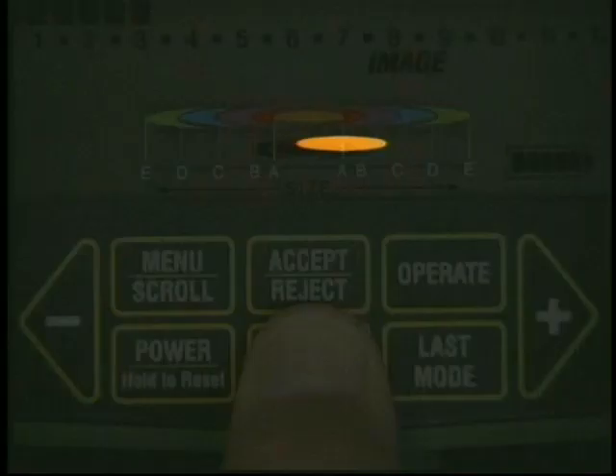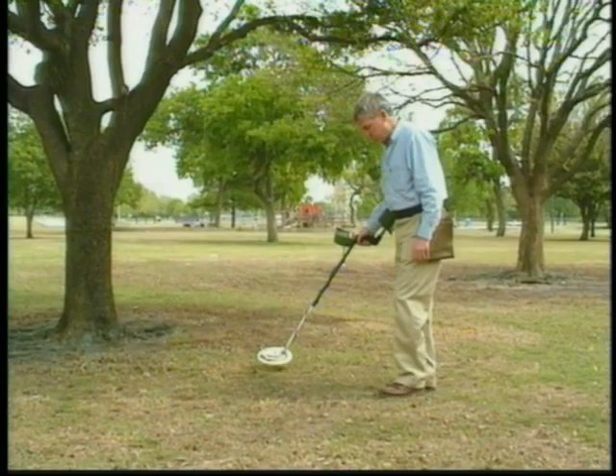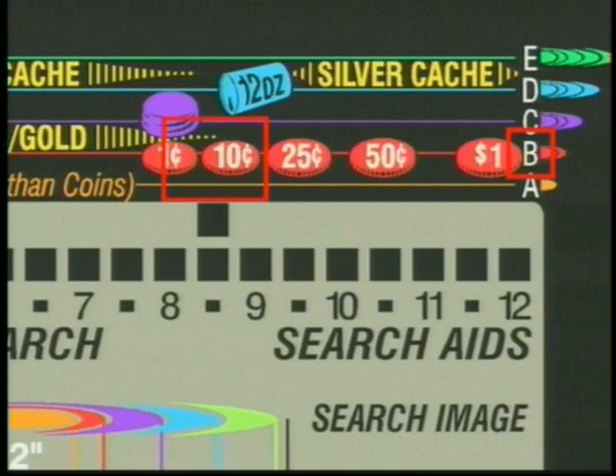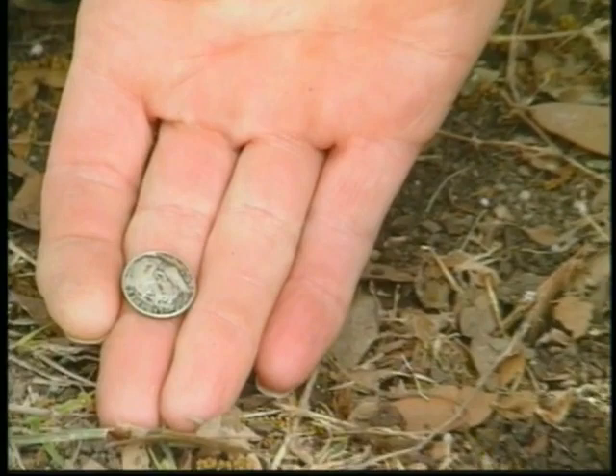The hobby will never again be the same. Now let's learn more about the magic of imaging. We've found something, and the target ID guide says it could be a coin, a screw top, maybe a large can, or even a cache. Let's press the imaging touchpad and learn that it's a B-sized target, which means it's most likely a coin or a small ring. The target ID says a dime — let's dig it up and see. A silver dime! That's what Treasure Vision is all about: helping you to identify what you found before you dig.